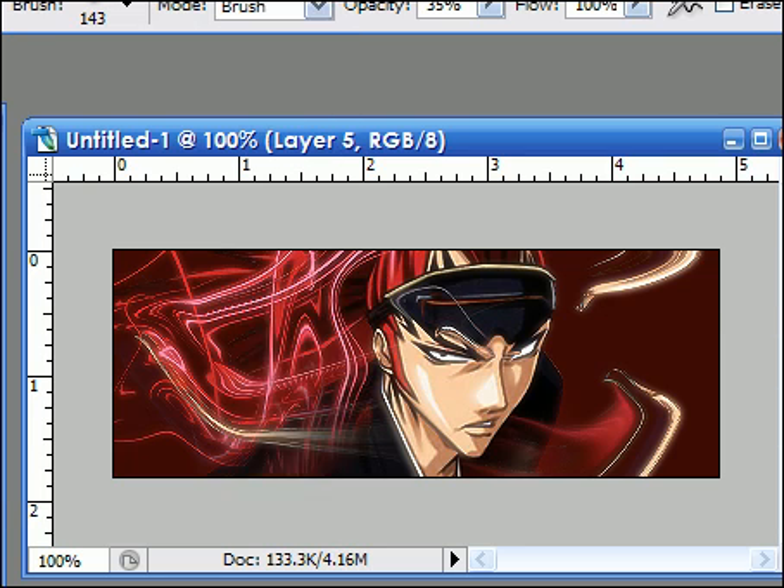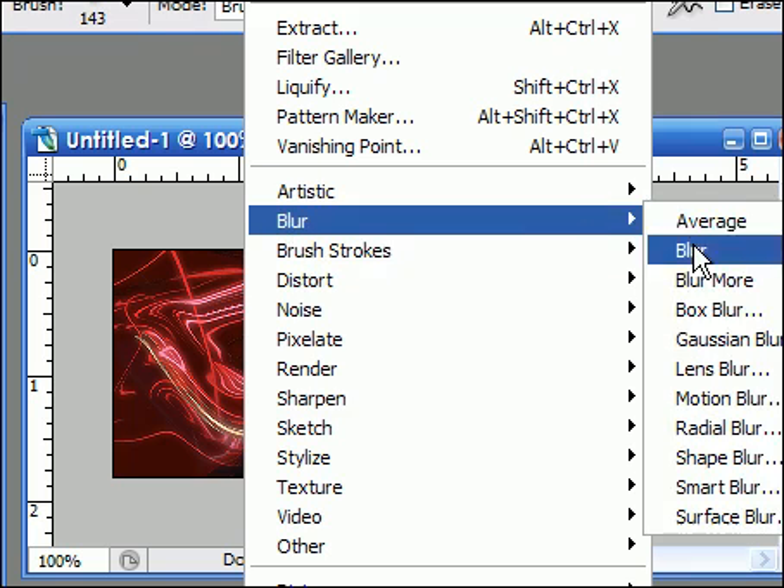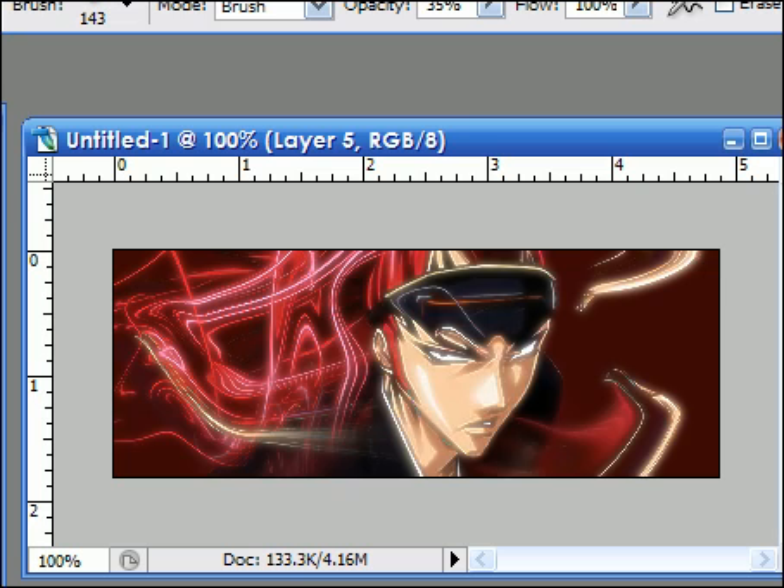Now you go to Image, Apply Image, Filter, Blur, Gaussian Blur again. And set it at Lighten once again, and erase the parts you don't like. Now it's all shiny and pretty.